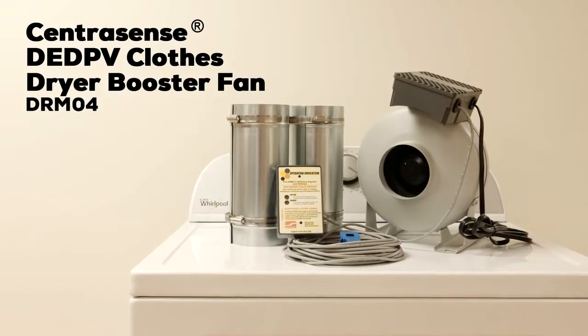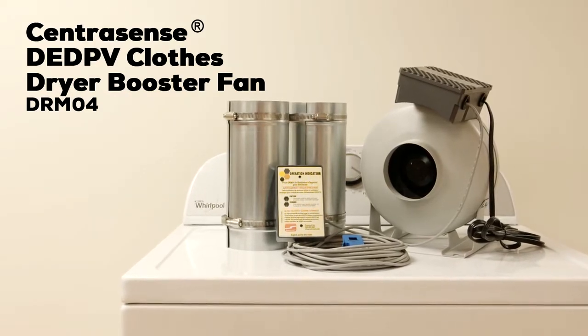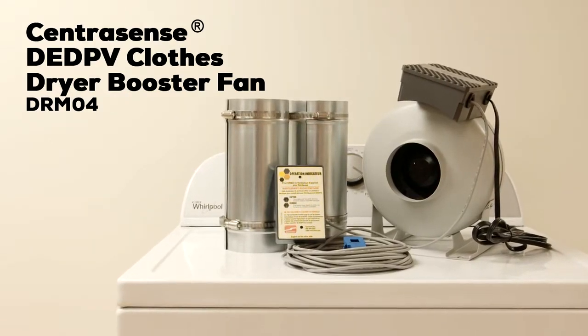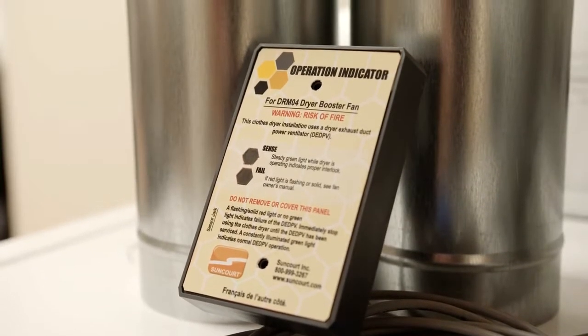The CentraSense DED PV Clothes Dryer Booster Fan is designed to mitigate underperforming dryer duct systems while conforming to the highest standards for performance, safety, and error notification.